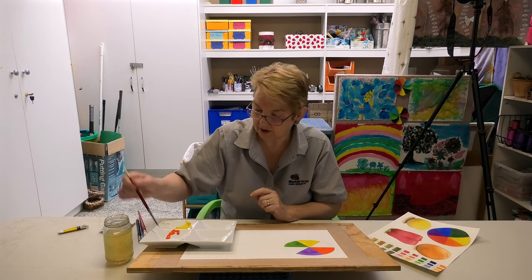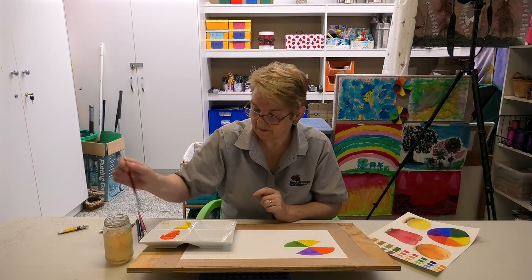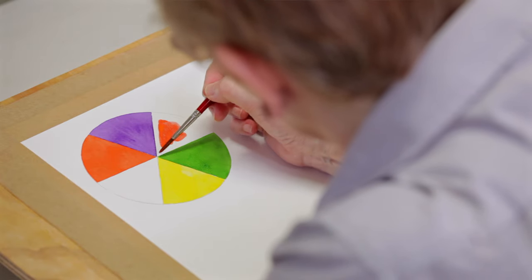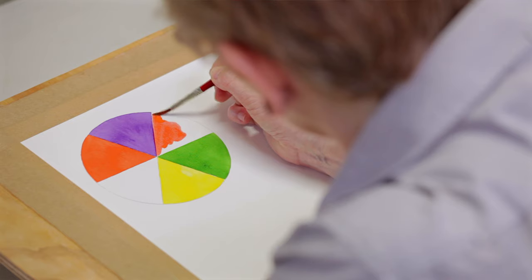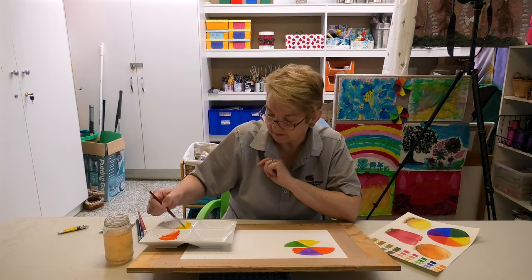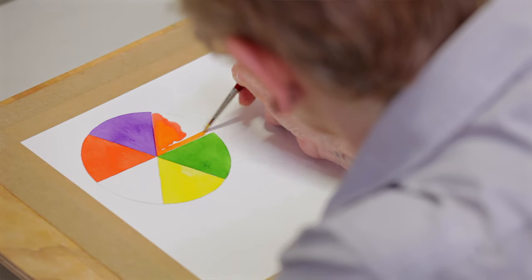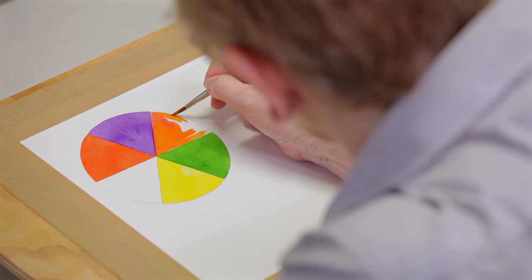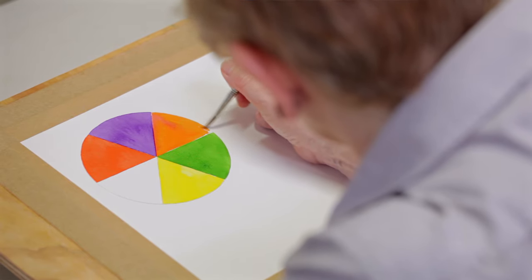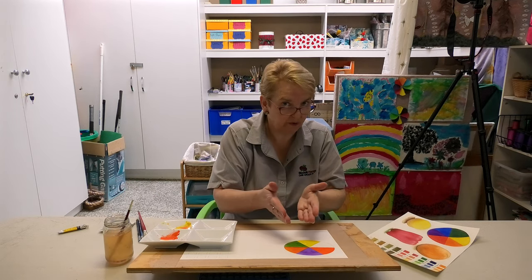We'll do the orange triangle next. Stroke the paint from the edge of the lump squeezed out of the tube, load your brush up with paint. My orange is a little bit too red, so I'm just going to mix in a bit of yellow. Colour mixing is good especially if you have a limited range of colours.